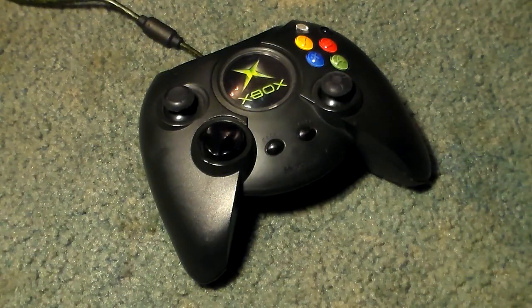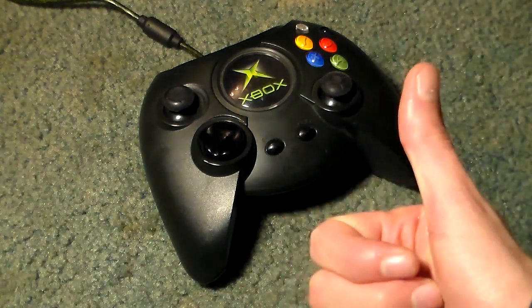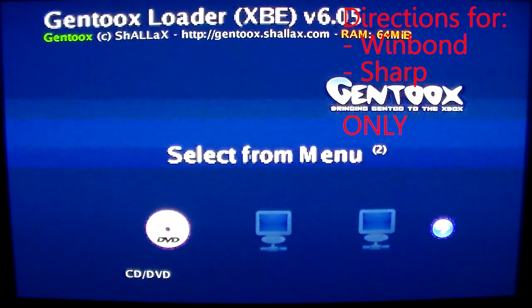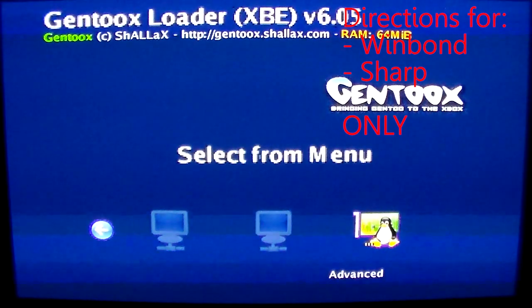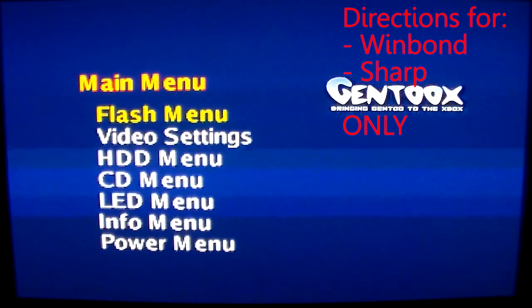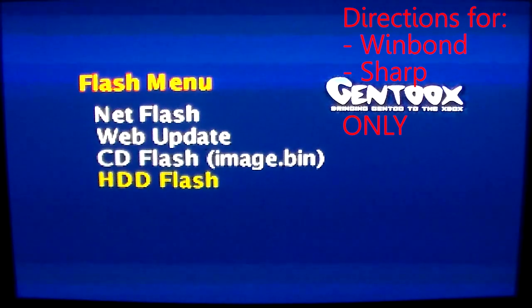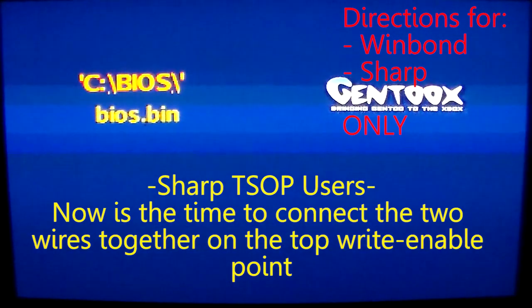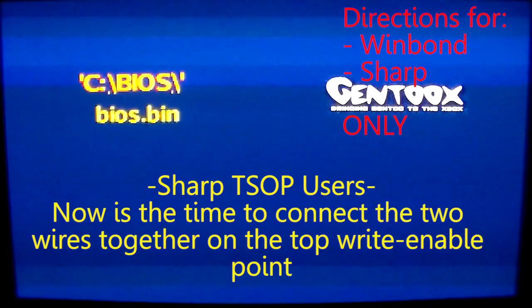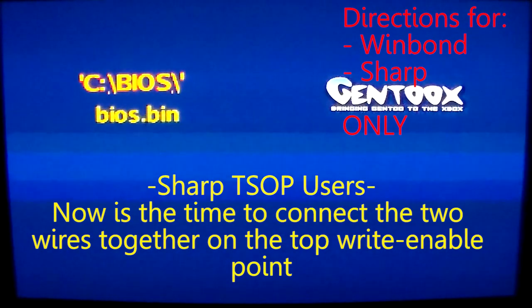As a heads up for people with a WinBond or Sharp TSOP: Gen2, the tool we use to flash that TSOP, doesn't like third-party controllers at all — it will most of the time refuse to work with them. So just make sure you've got a first-party controller. You can see the countdown over on the side — just move the cursor to cancel that. Go all the way to the right where it says Advanced, select that, then select Flash Menu, then go to Hard Drive Flash because the BIOS we want to flash is on the hard drive. It gives us the BIOS name: BIOS.bin. Since this Xbox has a WinBond chip, we are in the correct flashing tool, so press A to proceed with the flash.